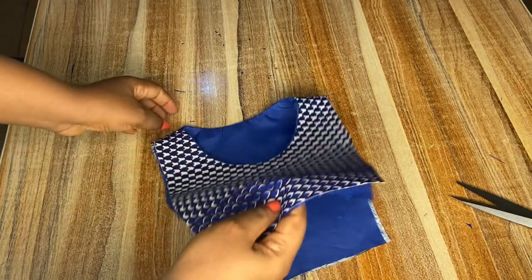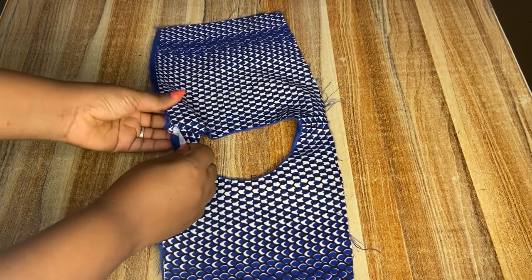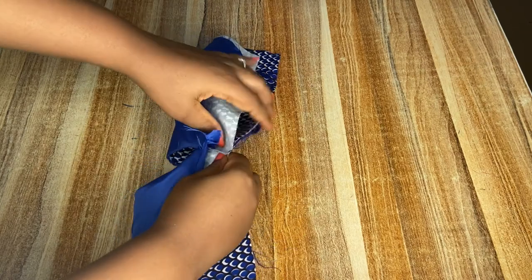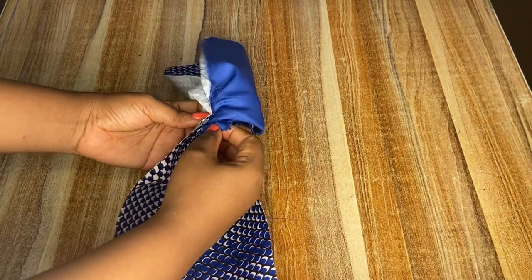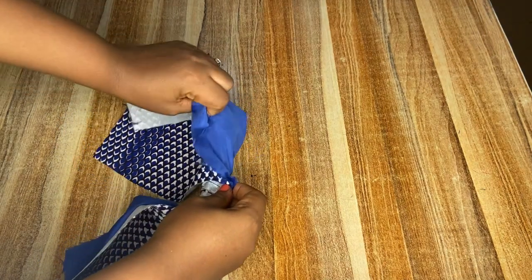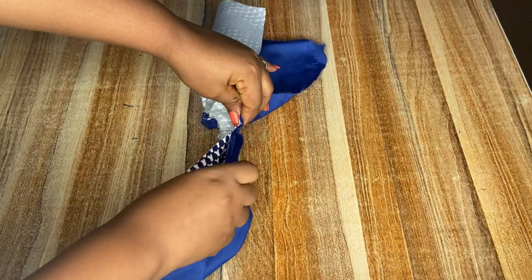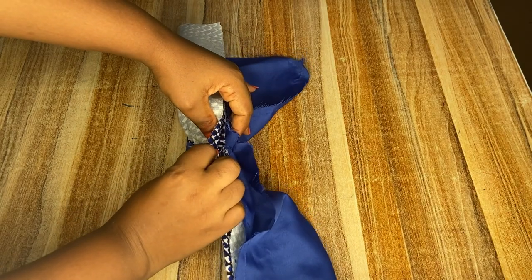Next I'm going to be sewing the sides. To get a perfect finishing, watch the video because I'll try my best to explain it, but watching makes it easier to understand. I'm going to take the ankara fabric — both the front and the back — and roll it over so that it will meet with the lining, then bring it out. Be very careful so that you don't pick the other side. Once I get the lining and the ankara aligned, I'm going to sew them together in that manner.